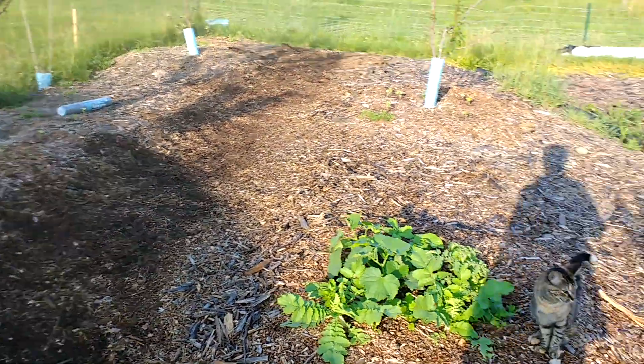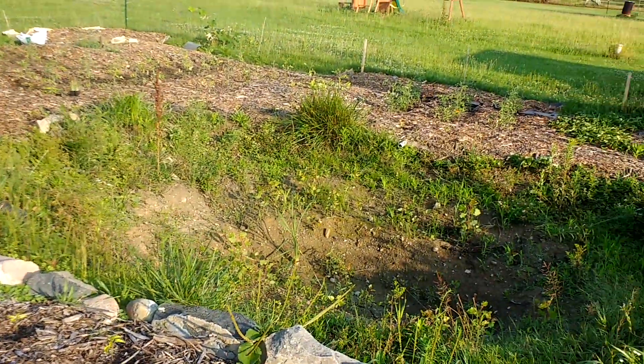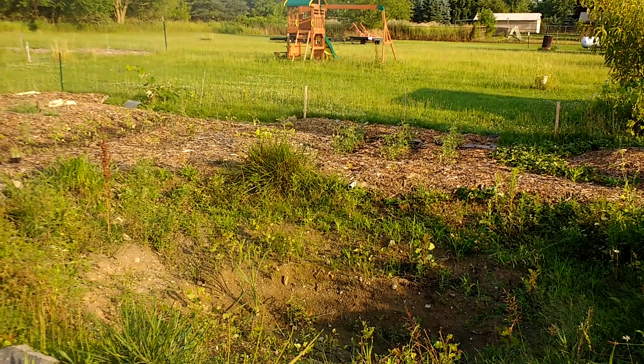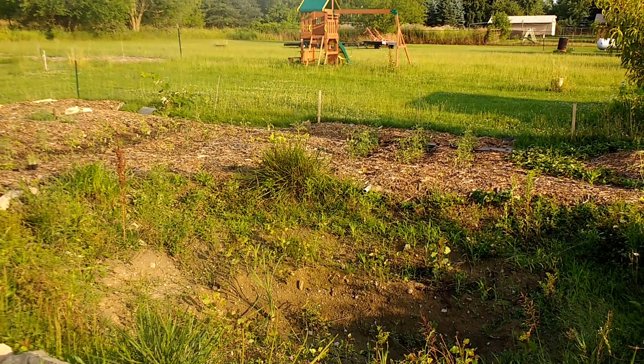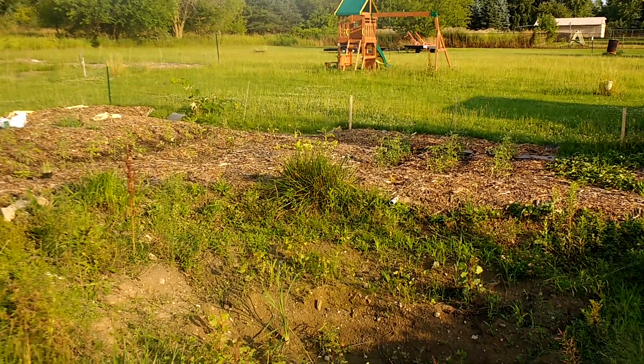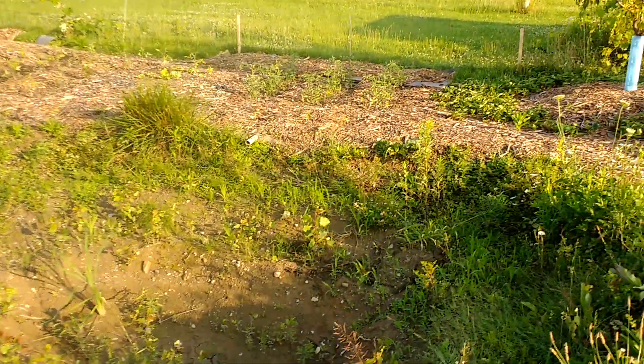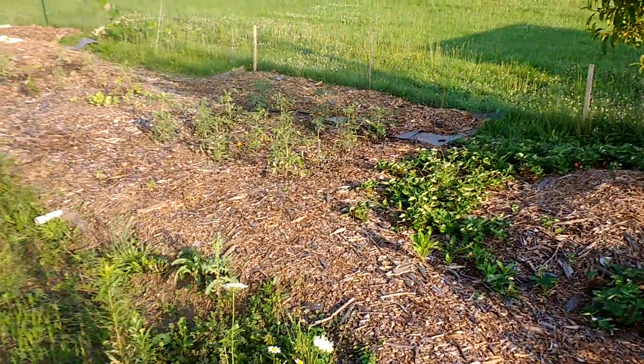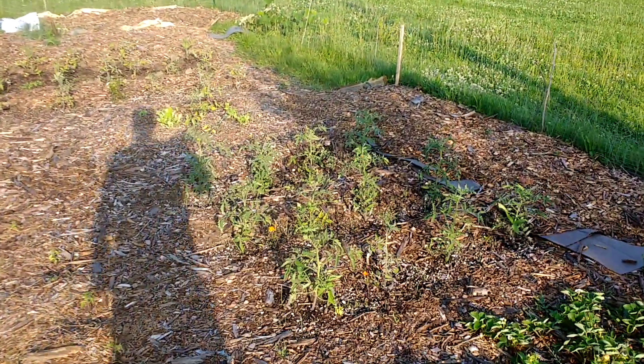I just wanted to show you the difference over there — it's a pretty big difference, you can see it from here for sure. Step back a little bit and you can hardly pick out the ones on the left. The ones on the right are definitely the strongest tomatoes in the garden so far. So I'm going to say that's a go — put your egg in a hole.